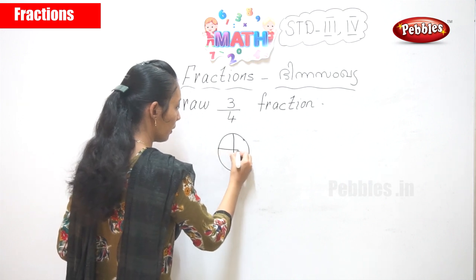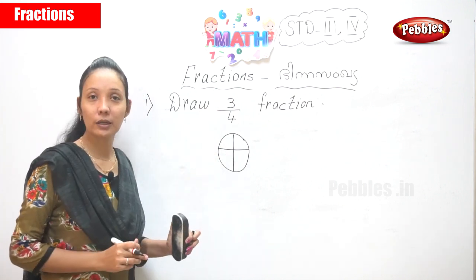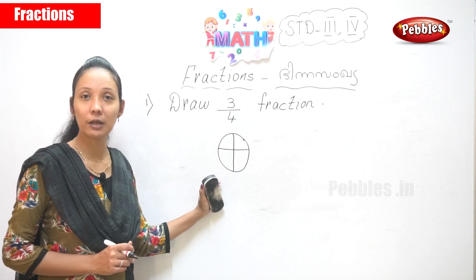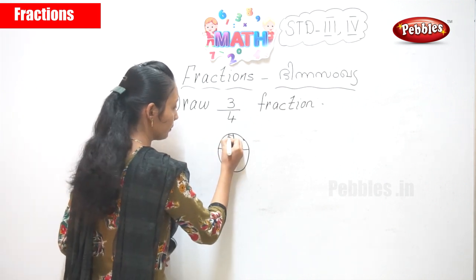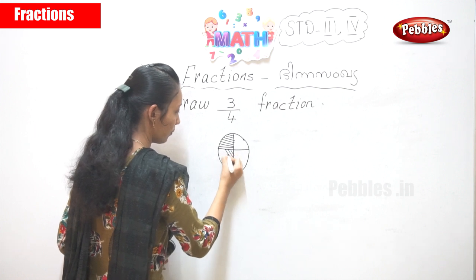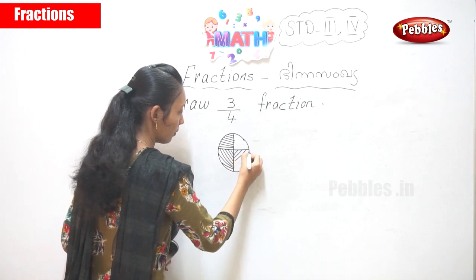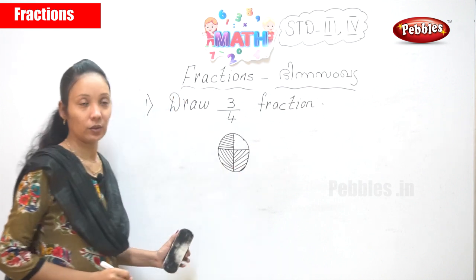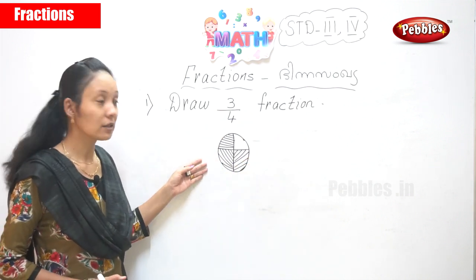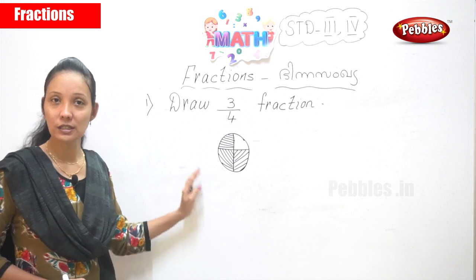We divide into four pieces, then we shade three pieces because the number on top is three. How many portions are you supposed to shade? Three portions — first one, second one, and third one. So if you get the question: draw three by four of a fraction, what you are supposed to do is divide the circle into four parts and shade three parts of it. Is this clear for you? Yes.